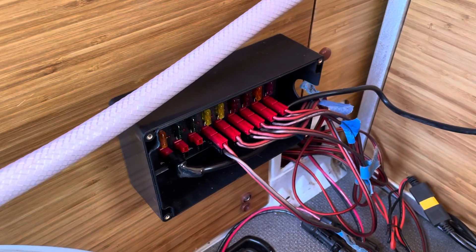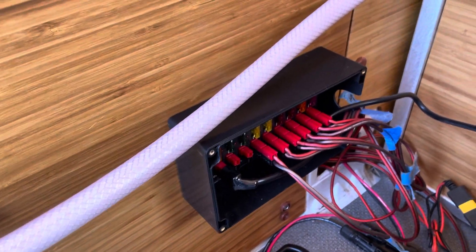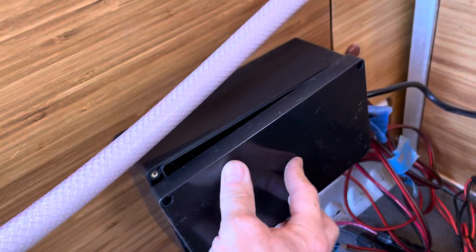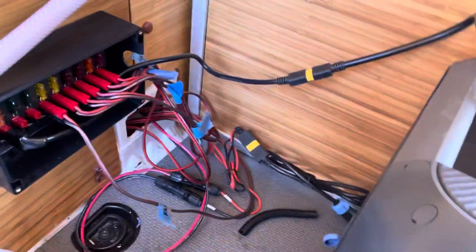It's a rat's nest right now. I haven't cleaned it up, and then that will all run out the side there, and there's a cover that goes over it like so — so that'll be nice and clean. Yeah, things are coming along.